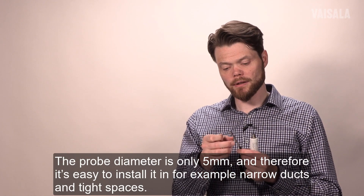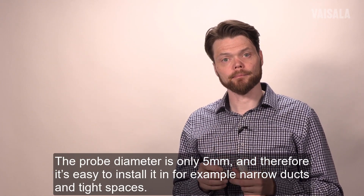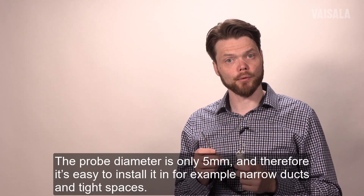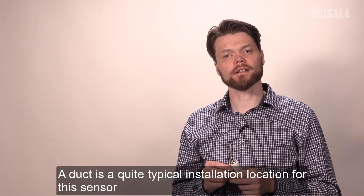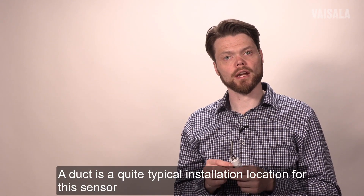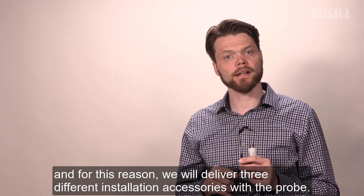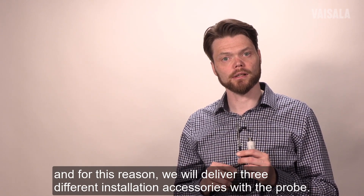The probe diameter is only 5 millimeters and therefore it's very easy to install, for example in narrow ducts and tight spaces. The duct is quite a typical installation location for this sensor and for this reason we will deliver three different installation accessories with the probe.